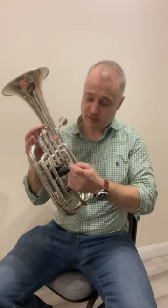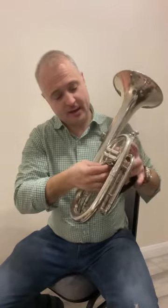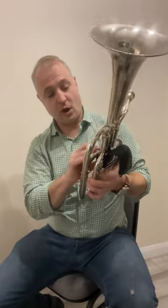The way to push the grip on is to put it in between the first and third valve slides. At the back it goes up onto the valves and presses on, and that will fit quite nice and tight, nice and snug, so that it won't fall off.